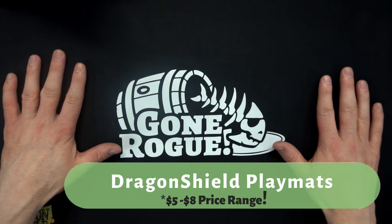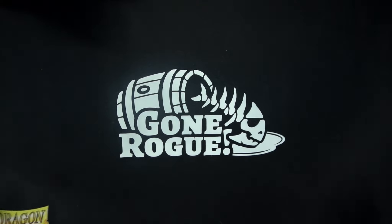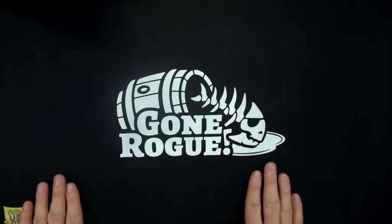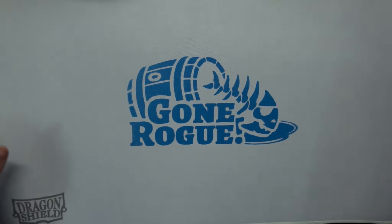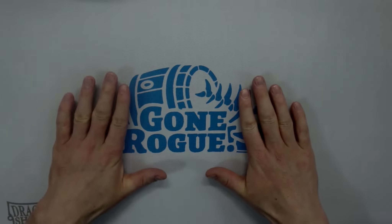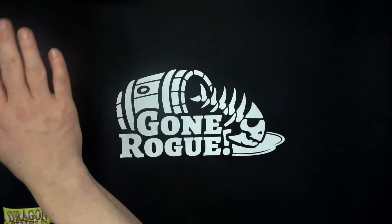We're also using these cheap Dragon Shield Playmats to actually print our own logos on the Dragon Shield mat. I have this one in black, and I also have one here in blue and white. This one is just screen printed — we used a different material here for this one.